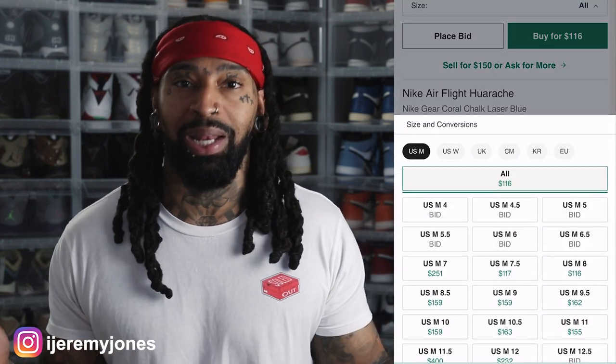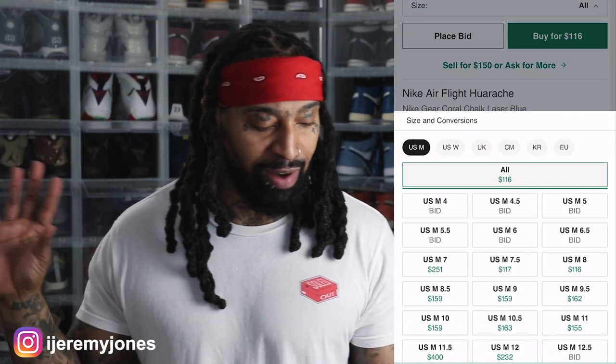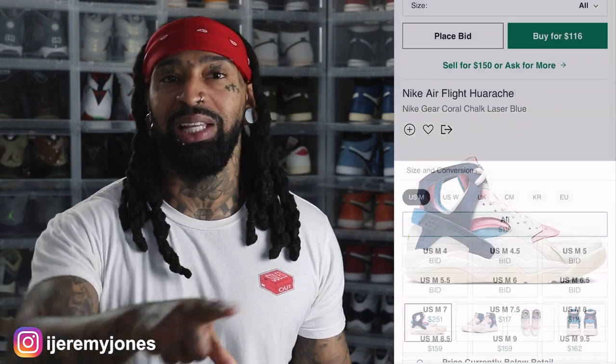Now these are Air Huaraches — let me just glance at my phone to make sure I'm getting everything correct. July 14th is the actual release day, so forgive me, I said the 15th earlier. On July 14th, the Air Flight Huaraches — we saw these drop literally last month, and that was the OG colorway.